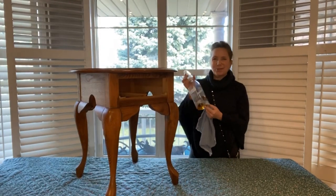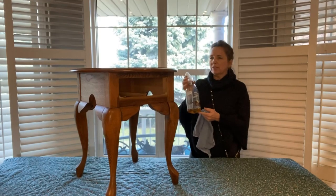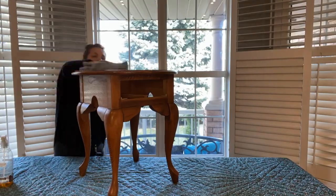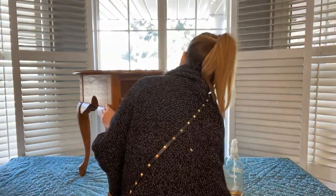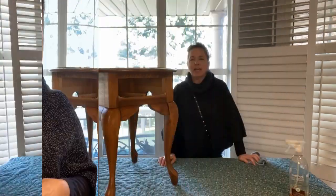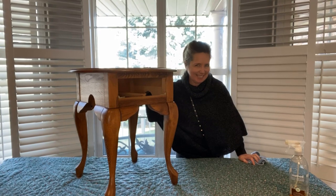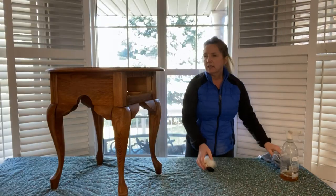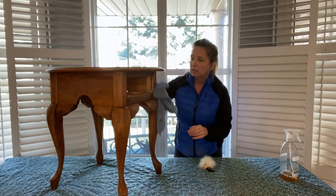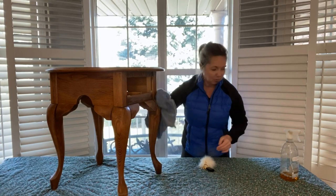I'm going to go ahead and give this a thorough cleaning using a Method wood cleaner and give it a really good cleanup. Once you have given it a thorough cleaning, then you get your husband to sand it. Now that you've gone ahead and given it a light sanding, you want to go ahead and remove all of the particles from sanding.